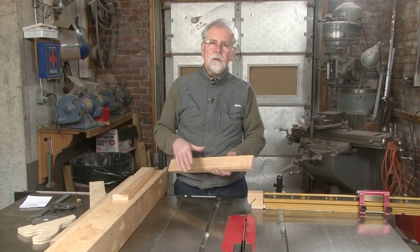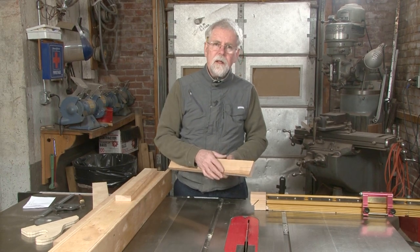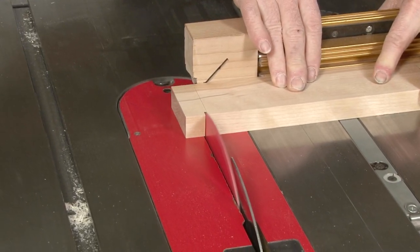Now I have all the rails and stiles milled up for the door and I've scribed a line around here for the length to cut the stiles. I'm going to go ahead and set that up so that I can cross cut them to length and we'll be on our way.